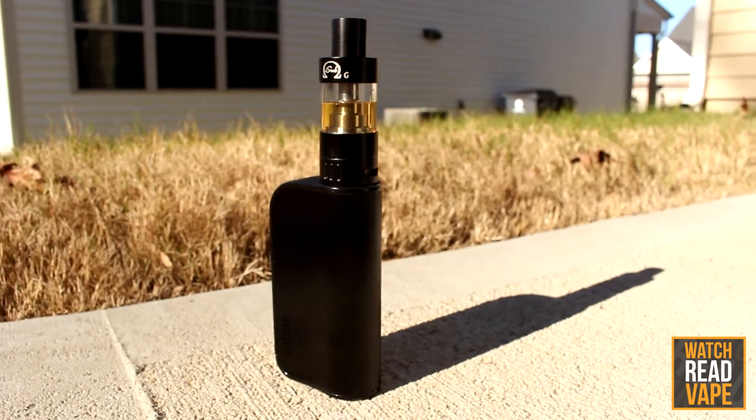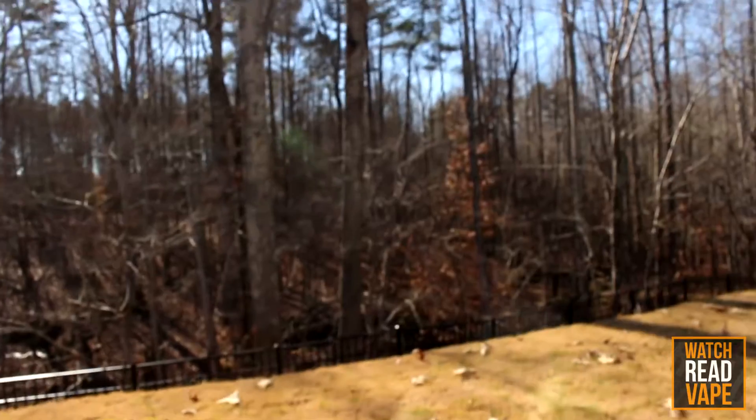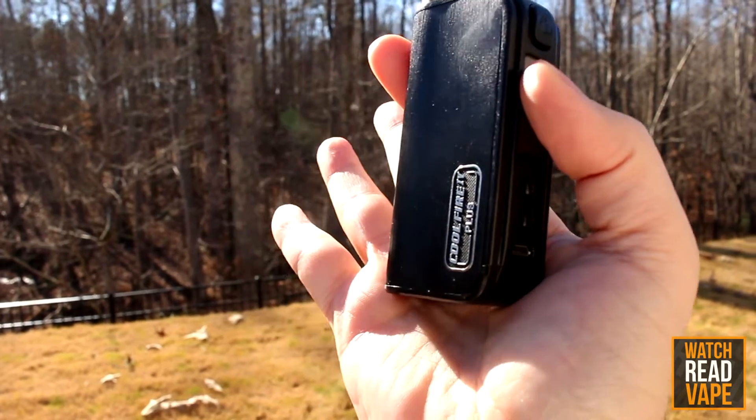Besides the quick charging, which I have to admit is one of my favorite features of the device, it's hands down the nicest looking mod I own. Not only does it look nice, at only 170 grams and with its ergonomic curves, it feels nice too.